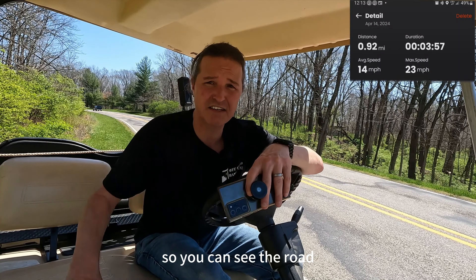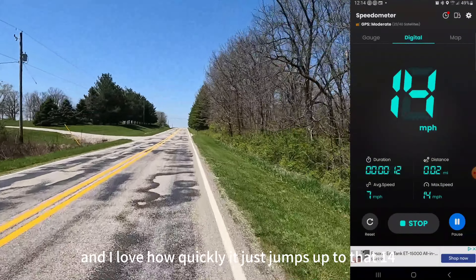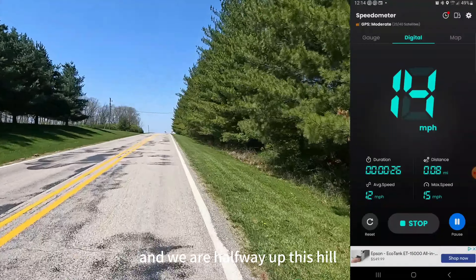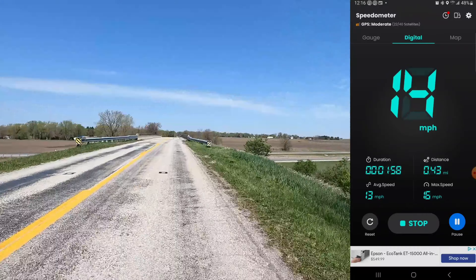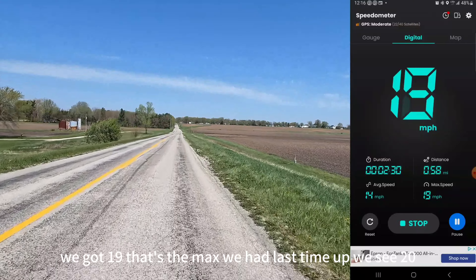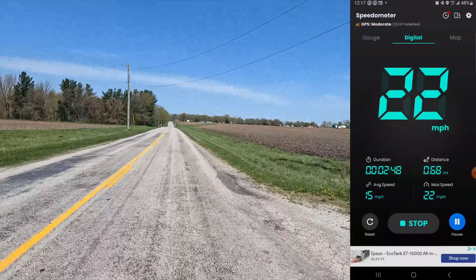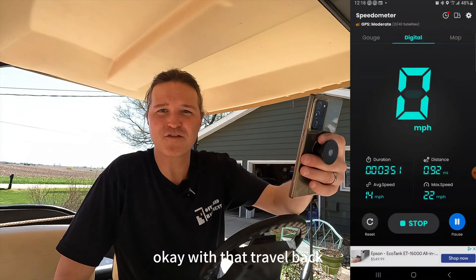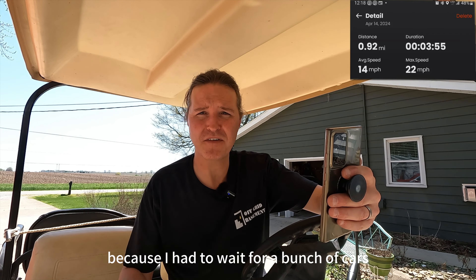Turning the camera around for the ride back. I love how quickly it jumps up to 14-15 miles an hour. We're halfway up this hill and it's still going 14 miles an hour — before it was only going about 10. We reached the top of that overpass and it never went below 14 miles an hour. On the downhill we got 19... 20... 21... 22. The return trip: distance 0.92 miles, average speed 14 miles an hour, duration 3 minutes and 55 seconds, max speed 22 miles an hour.